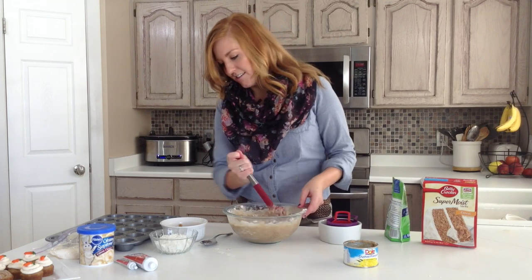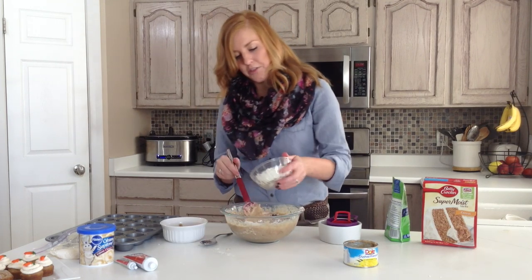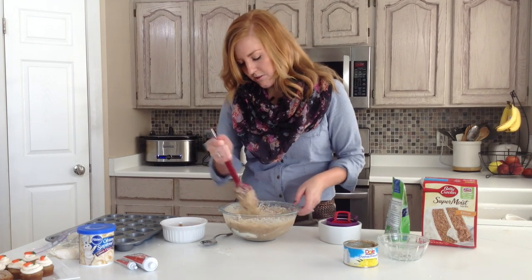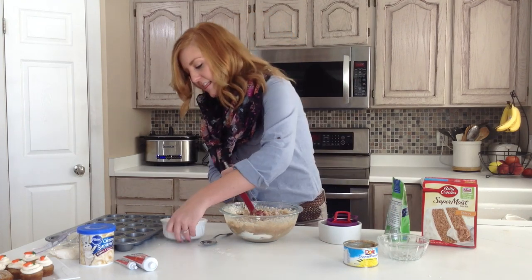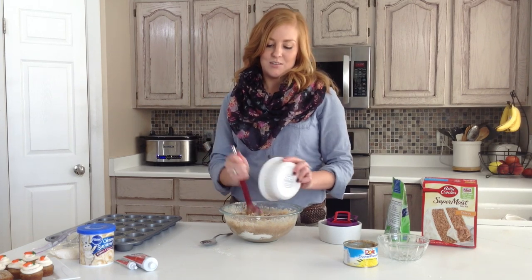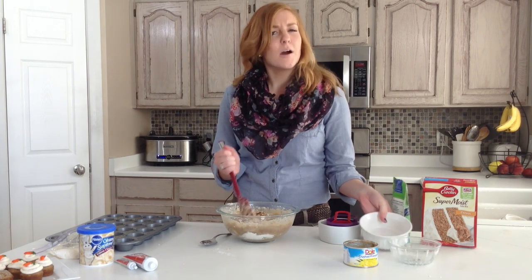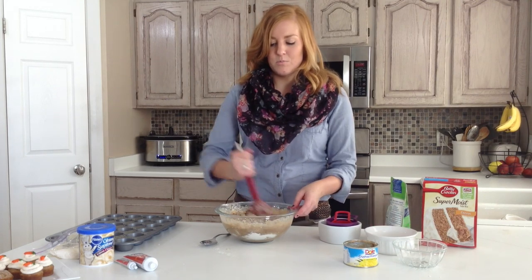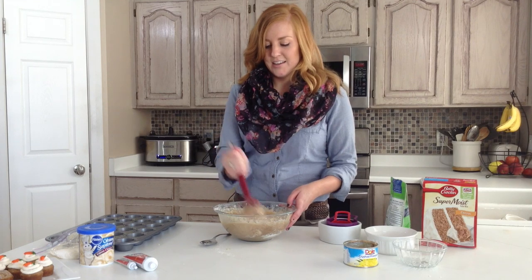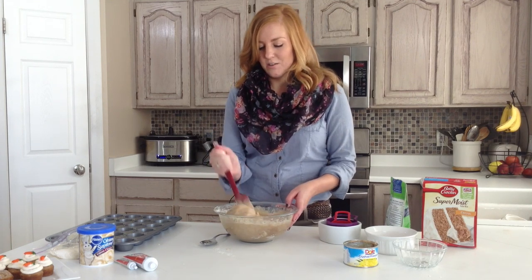Continue to stir these in and then we have got about three quarters of a cup of coconut. Just keep stirring. And then lastly we have got some walnuts. I think the walnuts add a nice little crunch. If you want to you can dice those more finely or chop them up, but I kind of like my walnuts just in little pieces.